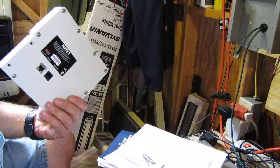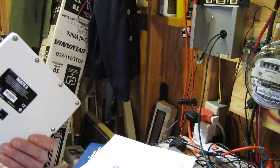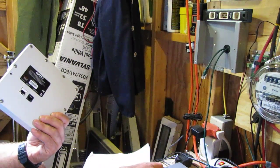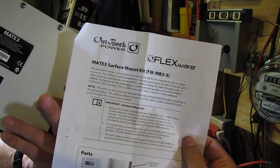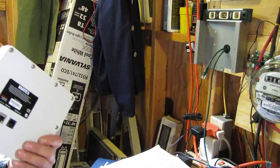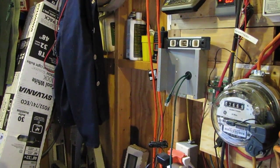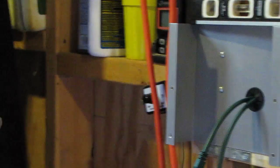Now as you see here, I have the Flexwear Mate 3 surface mount right there, where I'm going to hook everything up — all the instructions right here. Flexwear surface mount. I got that already mounted on the wall and I got it plumbed up and ready to rock and roll. There are four little screws in them all and I'm ready to hook it up.